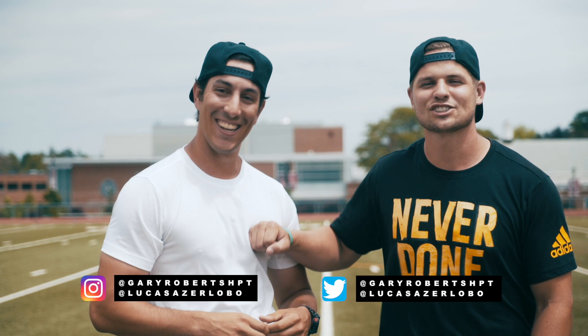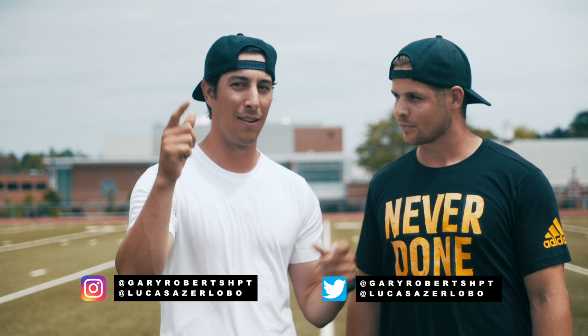Thanks for tuning in for another week of our instructional series. If you want to see more, subscribe, smash that like button, and comment — tell us what you want to see and we'll deliver. Don't forget to ring that bell. Notification squad — see you next time.